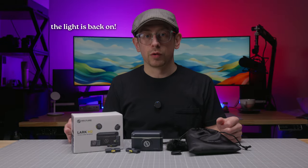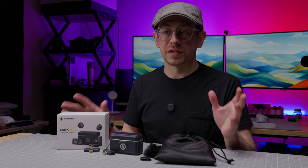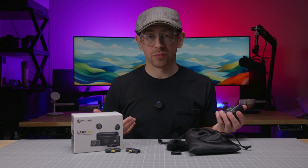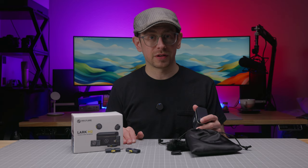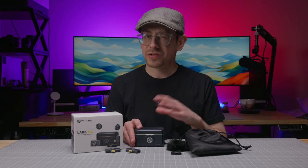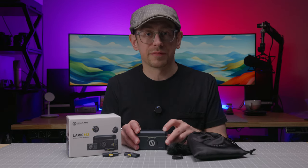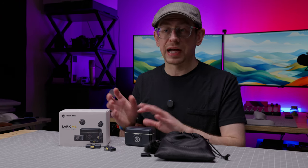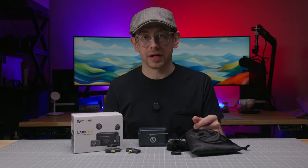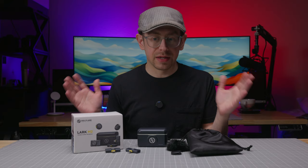Now for some pros and cons and my overall recommendation. On the pros side: the size of the transmitters is really nice — you don't even notice you're wearing it, and it's hard to notice on screen. The sound quality is surprisingly good for the price point, and I like that they stuck with 24-bit audio instead of dropping to 16-bit to lower costs. The overall quality of everything in the kit is nice, battery life is very good for something this small, and I appreciate the different kit options so you don't have to buy parts you won't use. The price point is fair even for the combo kit, and the range was reliable at reasonable distances.